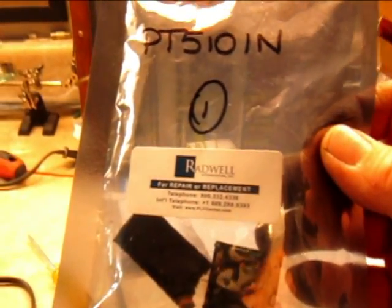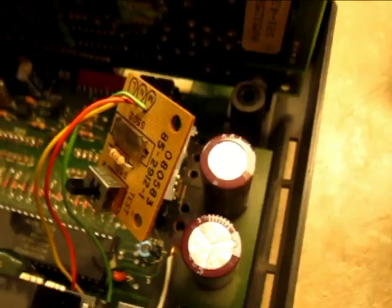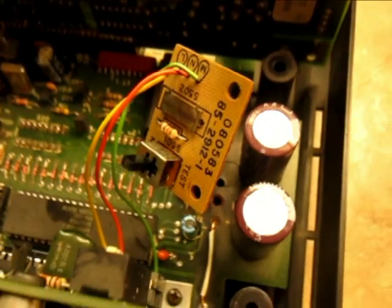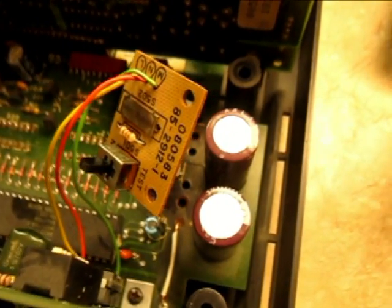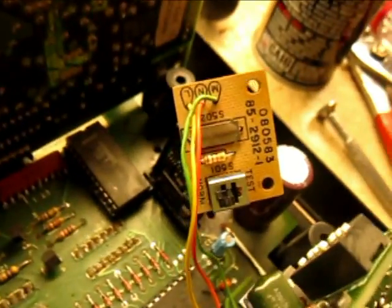Putting that in there in place of that. Now I have the capacitors and regulator replaced. I replaced the original regulator with the PT5101N regulator.